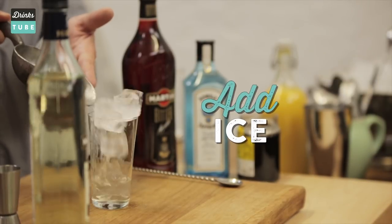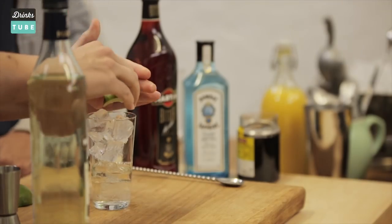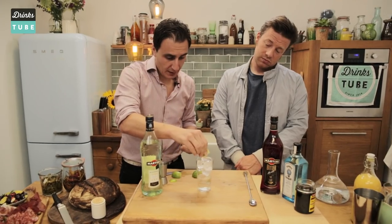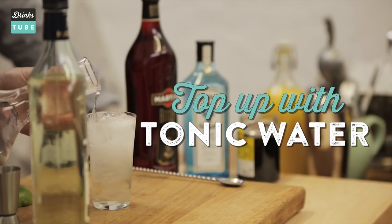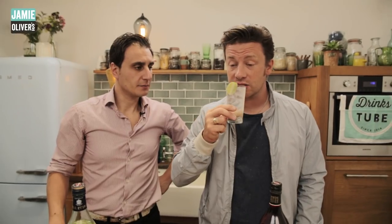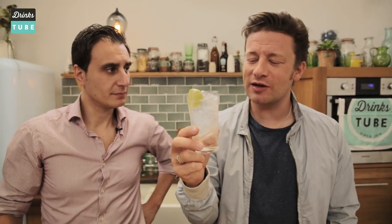Then we need a little bit of ice. A little bit of lime, so we're adding some citrus sour notes to the cocktail. Now I'm gonna remove this one and we're gonna top up some tonic water. Absolutely classic. Let's have a little taste. Delicious. Absolutely gorgeous.